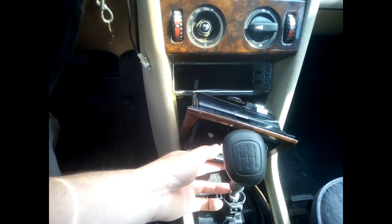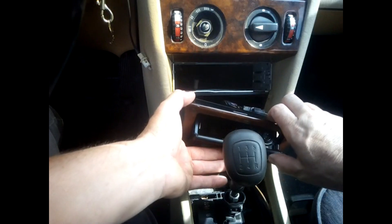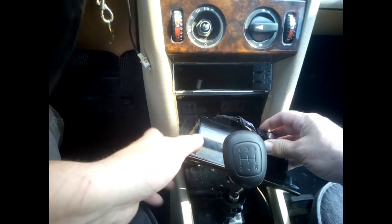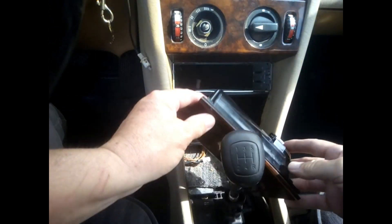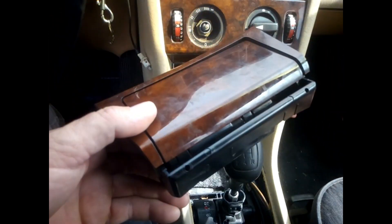There's a cable behind the ashtray, as you can see. You just need to unclip it — depending on your model it can be at the top or more at the bottom. You just unclip it, and there you go — now you have the ashtray out and you are ready to fit a new one.